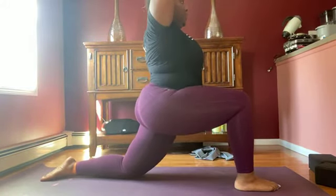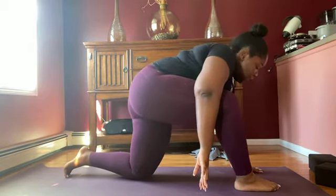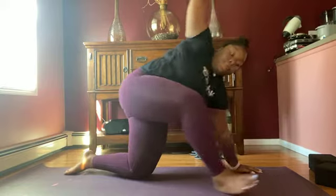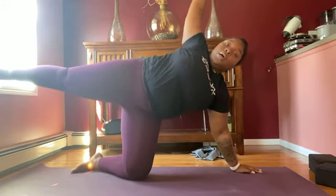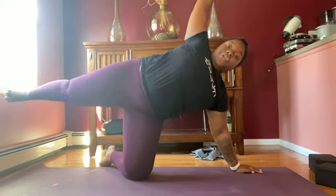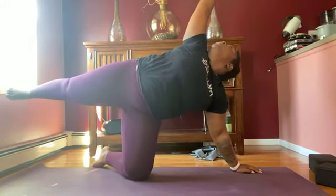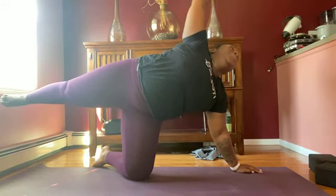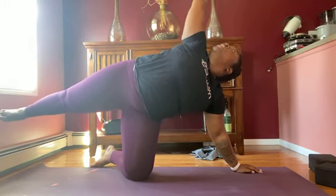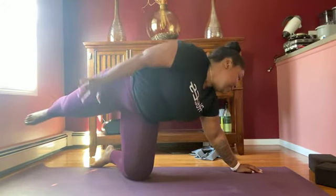If you need to, bring your right knee in a little bit. Plant your right hand on the floor. Left hand goes up. Left foot floats up in the back. You can use your back foot as kind of an anchor — it doesn't have to be straight, it could be out to the side a little. Stay here for another two breaths. On your next exhale, come back to tabletop.